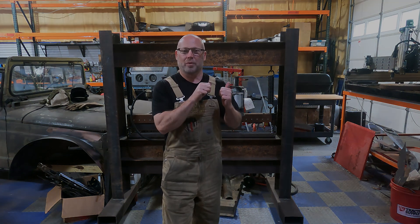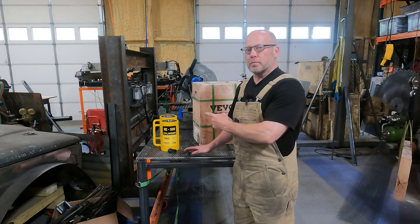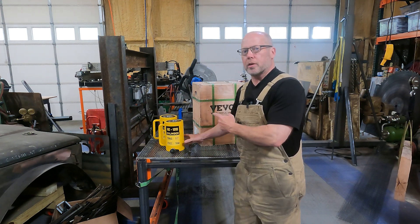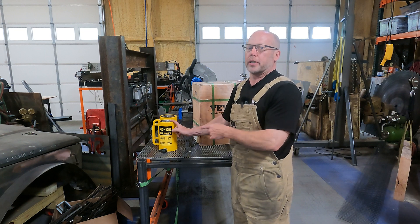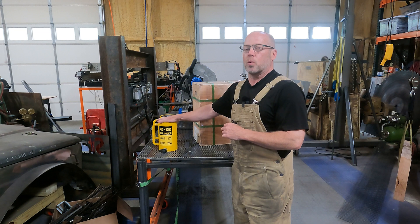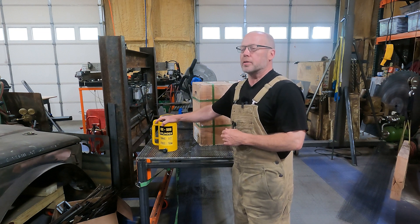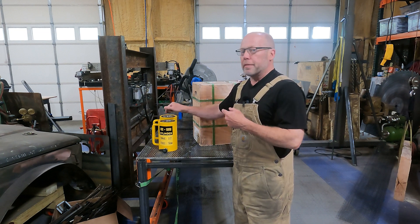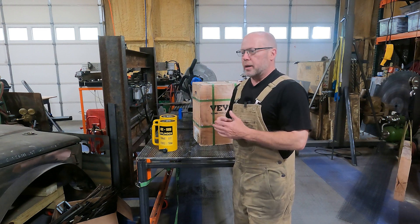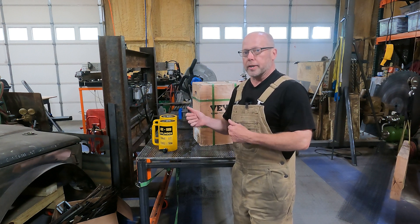We've got our components here — two 50-ton hydraulic rams. These are used a lot in the automotive industry for frame straightening and in the bridge industry for moving and straightening pieces. A lot of heavy equipment moving uses these for structural applications. These are going to be the power plant of our new press. The other part is something to supply hydraulic power to them.